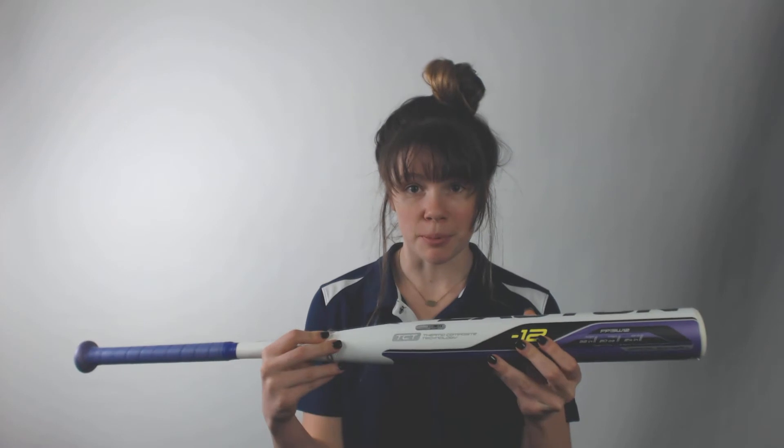This bat not only looks really cool with the great purple popping and the bright yellow and green on it, but it also has an awesome balanced swing weight and it's super lightweight so it's easy to swing and it feels good to swing as well.